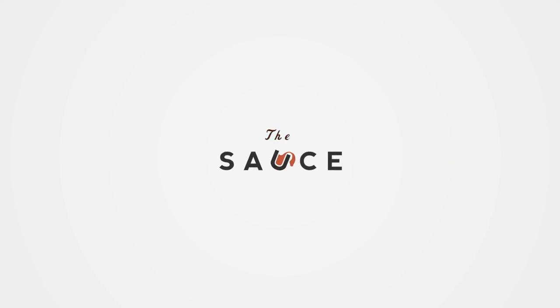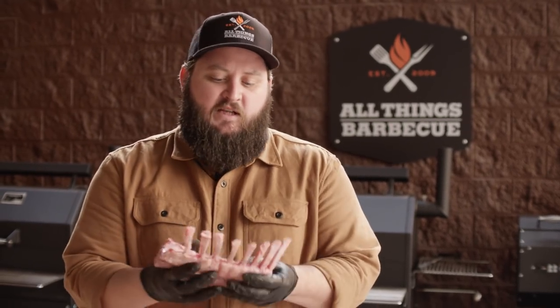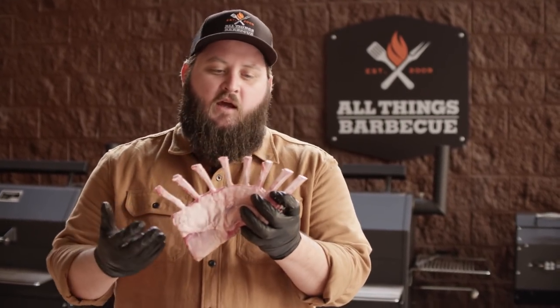Hey everybody, I'm Chef Tom with All Things Barbecue and today we're making a smoked crown roast of lamb. The crown roast of lamb is essentially two or more fringed racks of lamb tied together into the shape of a crown — a really nice presentation especially for big events like holidays. Around here, the way we find these racks of lamb is typically already fringed, the way they come in the big box stores, which is the most accessible for everybody.